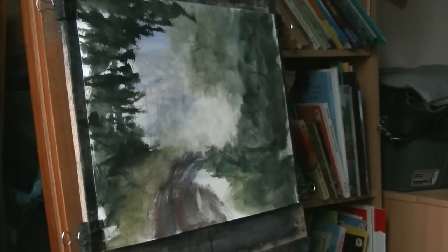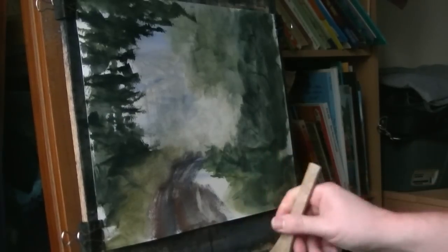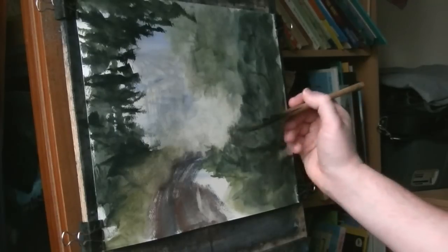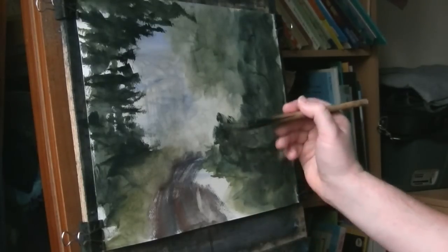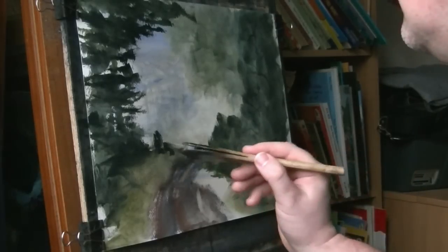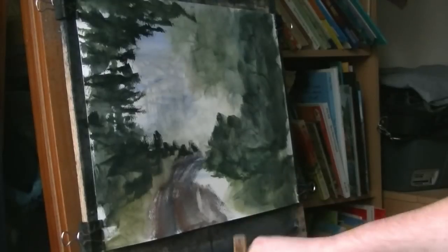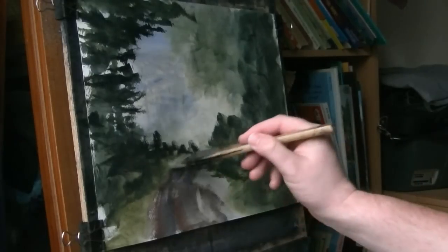Switch back to the height brush — it's a nice dark, dark mix. Just using the corner of the brush. You see that contrast there — a bit more, a bit more.